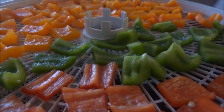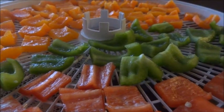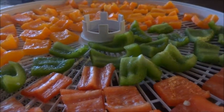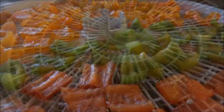So we have all the bell peppers done. We're going to put them in the dehydrator at 135°F for probably 8 to 12 hours, checking on them periodically. I'll bring you back in about four hours to show you what they look like.